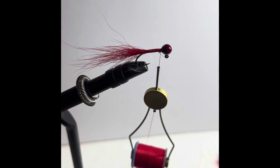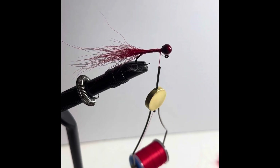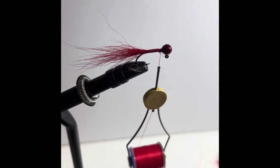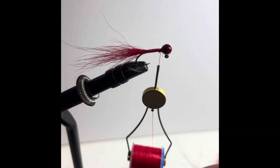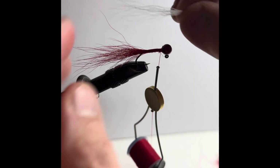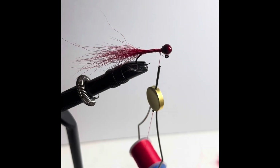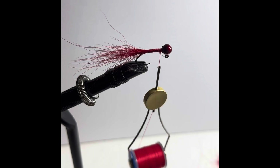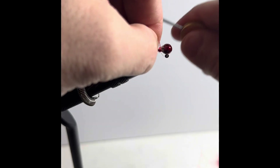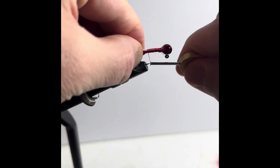Now I'm going to grab a little bit of the white bucktail and repeat that process. I'm going to cut myself off a piece that I believe to be the right size, then fan it out and get rid of those guard hairs. I'm going for a slightly smaller piece on top because I want that red to be accented out. I'm measuring it up to get it about the same length. Some people like to stack their hair — I do in certain applications, but with jigs I kind of like to have a little bit of longer hairs coming out the back; it just gives it a little more of a tail. I'm tying this in right on top of that red.